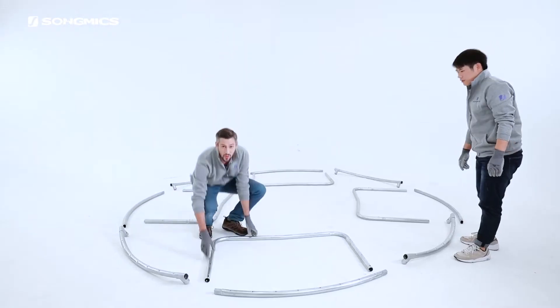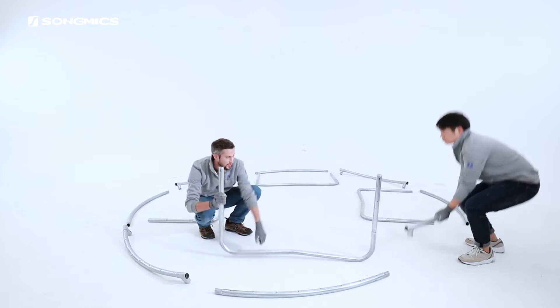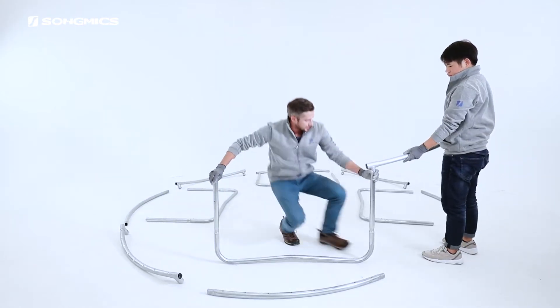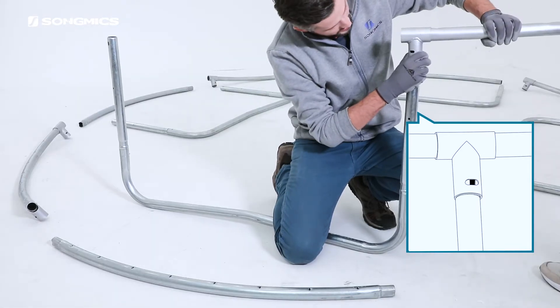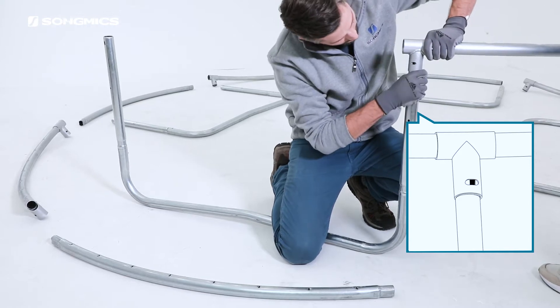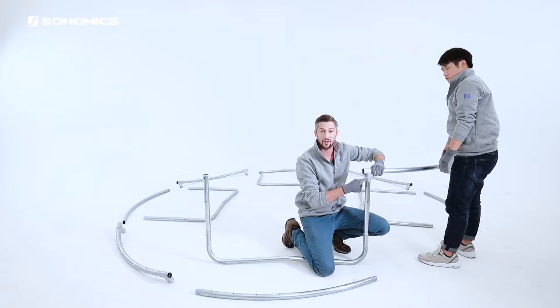Next, we attach the well-assembled U-shaped leg to the T-shaped joint here. Make sure that the joint is fully inserted into the T and that we can see the holes through. We will use these later.